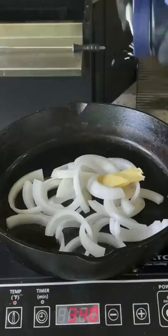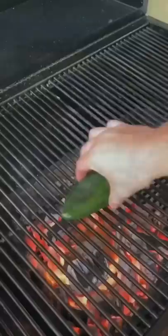First, I'm going to chop up some onions. Get them sauteed in a pan with some butter and salt. The salt dehydrates the onion — that's what you need.